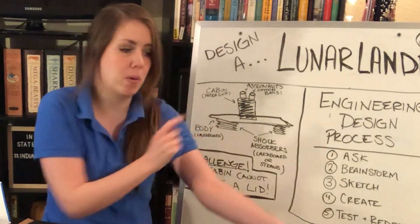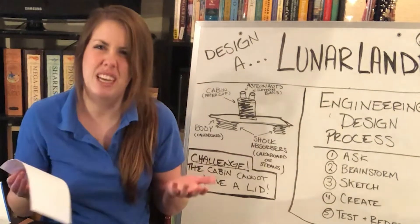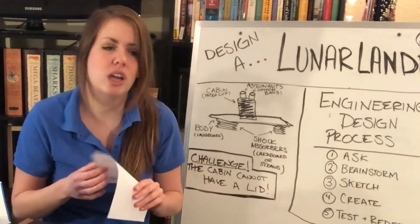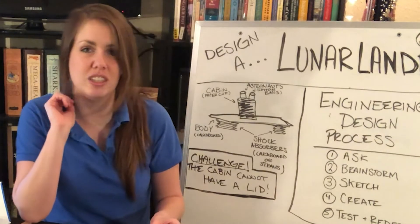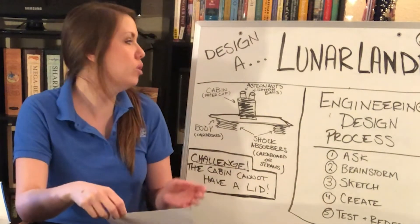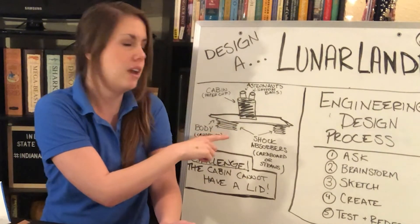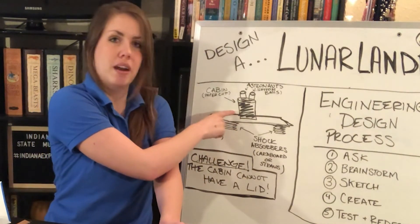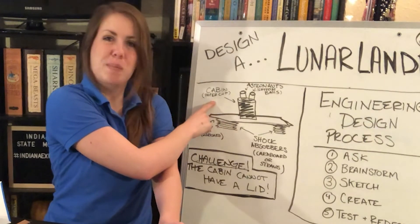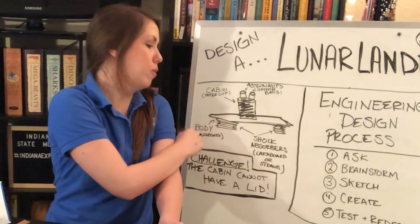After brainstorming, you'll want to sketch out your design. I've sketched mine on my board and also on a small piece of paper like this. Take two or three minutes to do your sketch. A key part of the engineering design process is to have a labeled sketch, so make sure you label the different parts of your lander — like I have my cabin here — and also note the supply you plan to use, for example, a paper cup for that part.